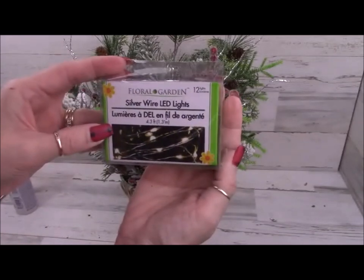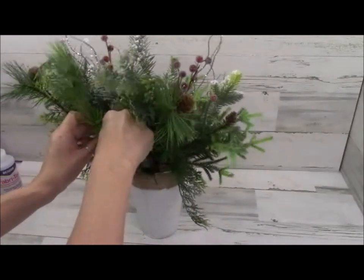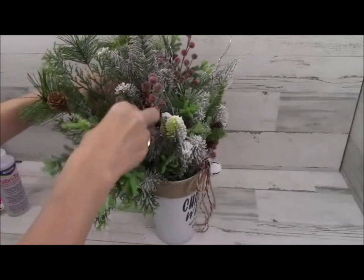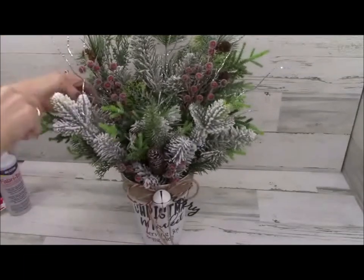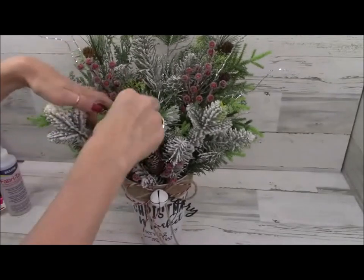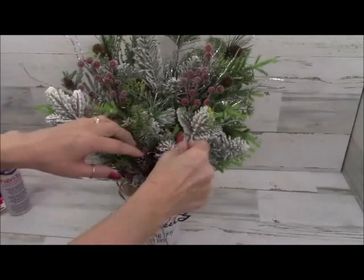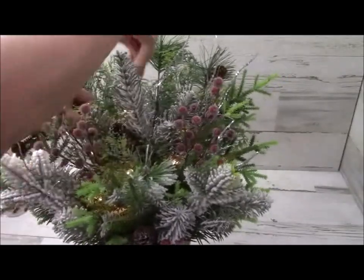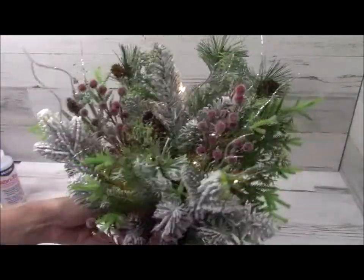Now I'm going to add some lights — these are Dollar Tree lights. I'll hide the battery pack in the greenery in the back so you can still access the batteries to change them. I'll tuck the lights in and around the greenery so you don't really see the wire. Literally, I think I put this together in about 20 minutes, besides the spray painting. I'll turn some lights off so you can see how it lights up. Once the lights are in and everything is together, this project is complete.